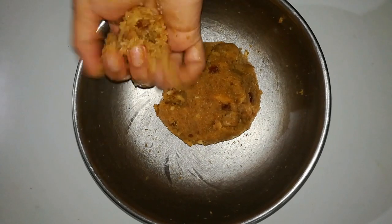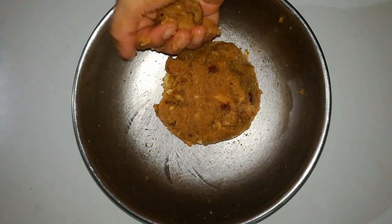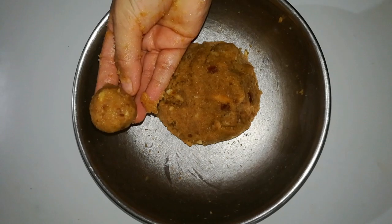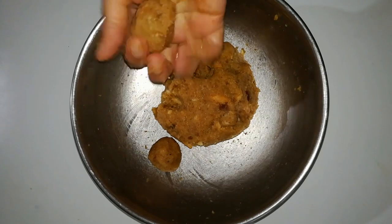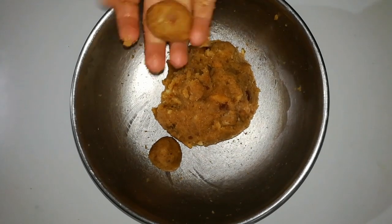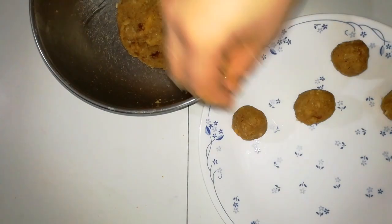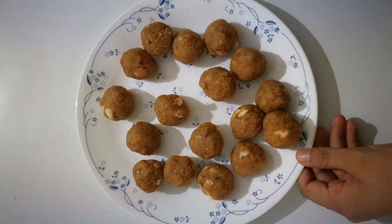Now we have to mix it into balls. The result is very good. This is a small bowl of balls — a bowl of bread balls. I also have a bowl of balls ready.